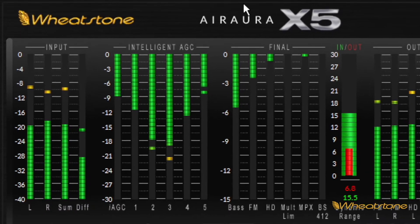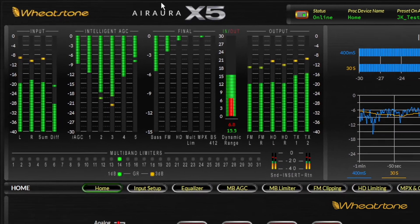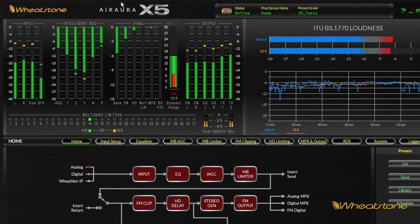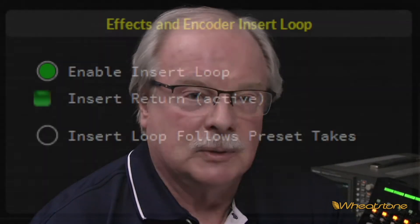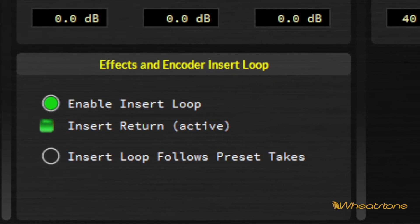The first thing is we've got a brand new AGC front end, which now feeds the multiband limiter and the limitless clipper, which we introduced about a year ago. The signal path is basically processing for both FM and HD. We have an insert point right after the front end, and the insert return then feeds the FM back end and the HD limiter.